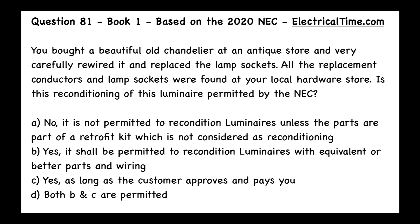We have a couple of choices. A: No, it is not permitted to recondition luminaires unless the parts are part of a retrofit kit, which is not considered as reconditioning. B: Yes, it shall be permitted to recondition luminaires with equivalent or better parts and wiring. C: Yes, as long as the customer approves and pays you. Or D: Both B and C are permitted.